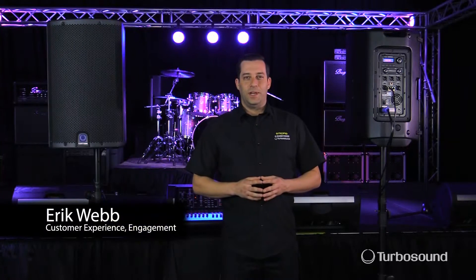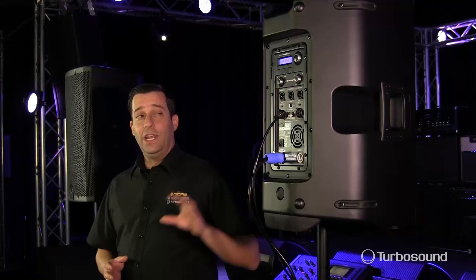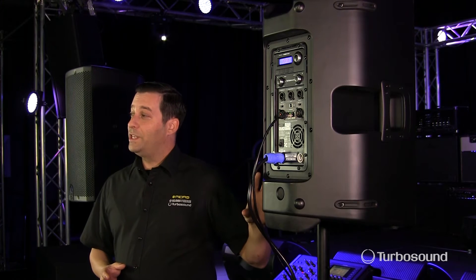Hey everybody, I'm Eric with TurboSound, thanks for joining me here today at Music Studios. The iCUE series actually has a lot of ways that you can optimize its performance, and one of the ways is utilizing the positioning presets, so let's go ahead and get into it.